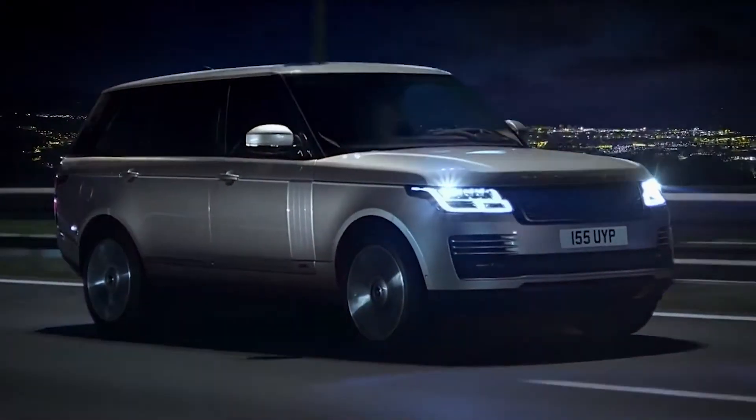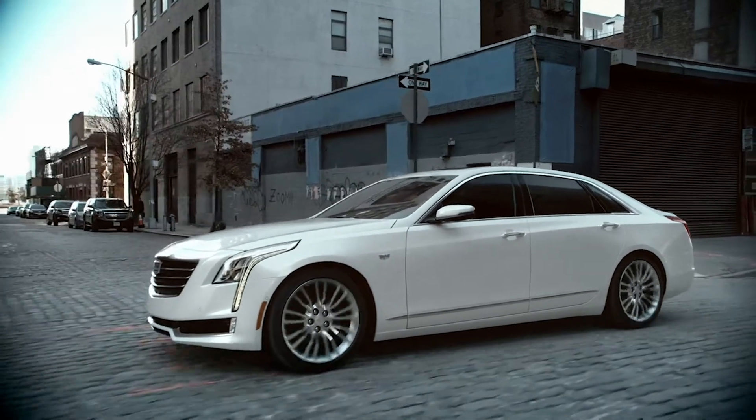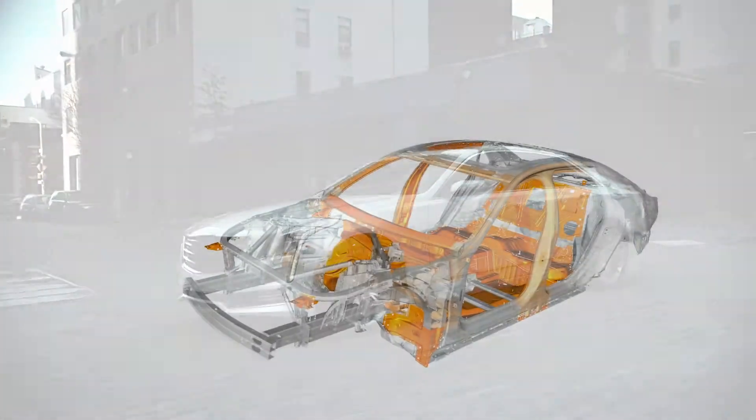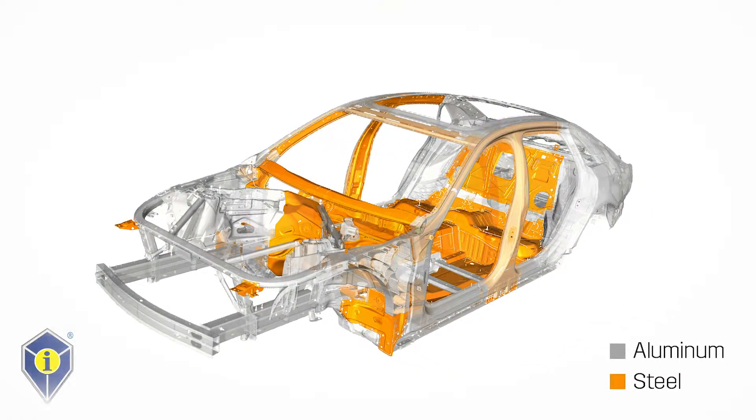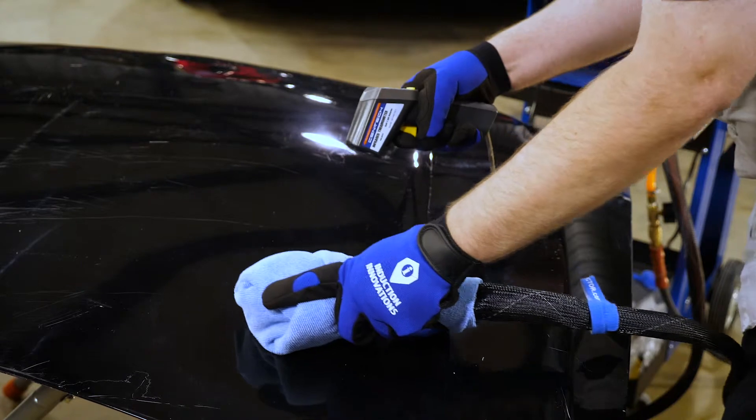Today's body shops must be prepared to encounter multiple substrates. As the popularity of aluminum grows, shops must be equipped to make the proper repairs. While aluminum varies greatly from steel, the same type of inductor applications are possible. You need only account for the differences in material characteristics.